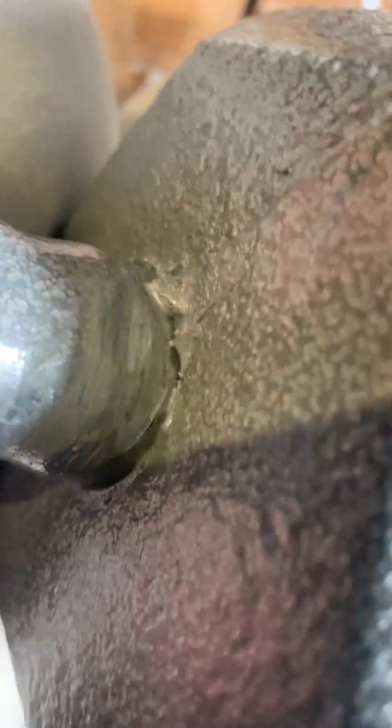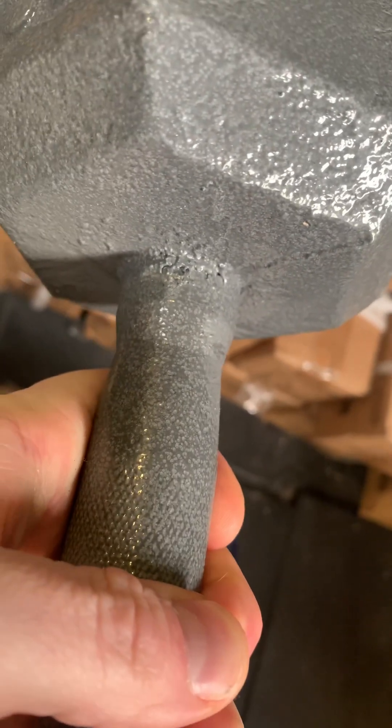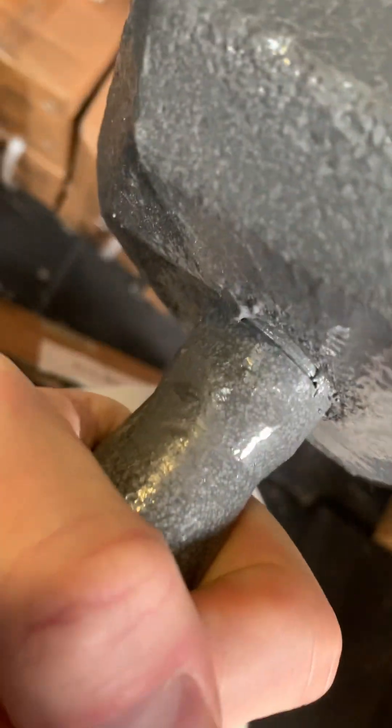That's tack welded, holes everywhere — the quality on that is awful. Looks like a nine year old has done it. You see the gaps in there? That is literally just going to snap as soon as someone uses it. Same welding on that side, gaps, and someone just splattered a lot of paint over it.